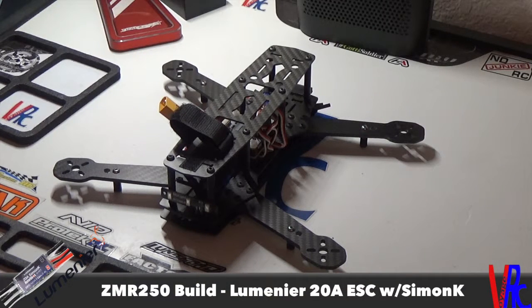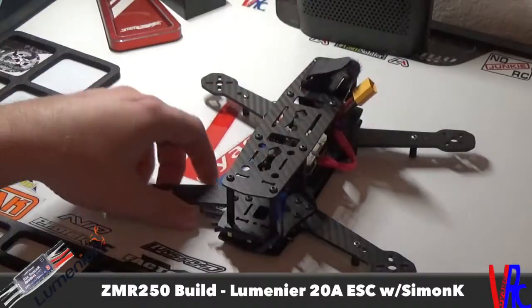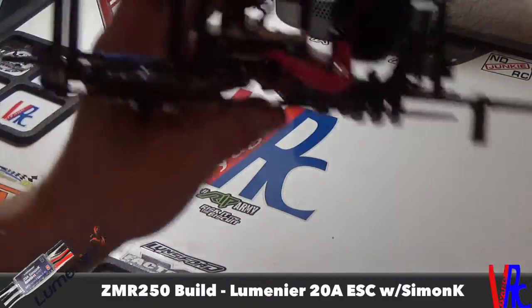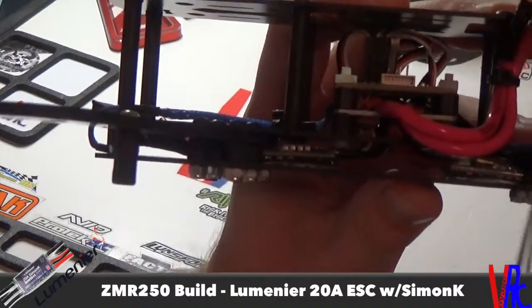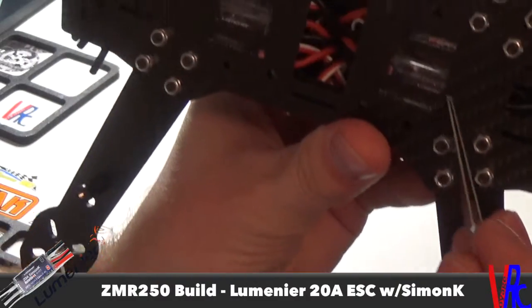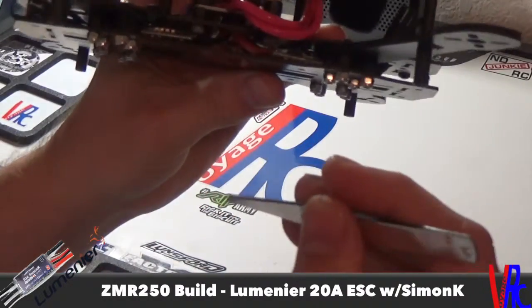Welcome back to Voyage RC. I got the ESCs installed on my ZMR250 build. You can see I went with the inboard mounting option — got them sitting right in here, just mounted with double-sided tape. So it's a nice clean look.